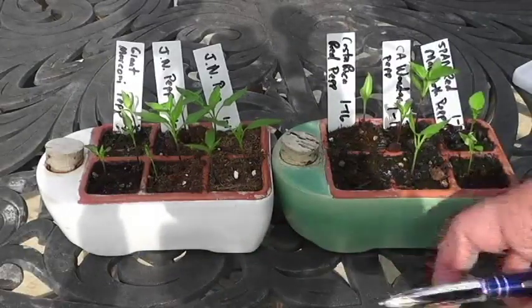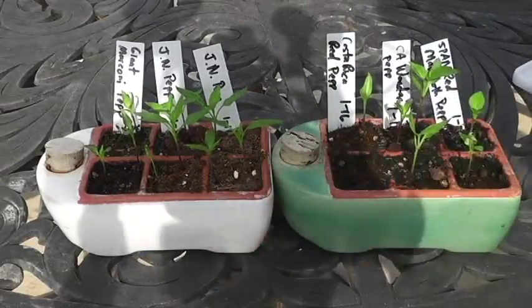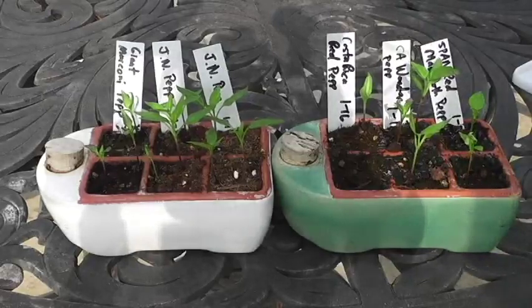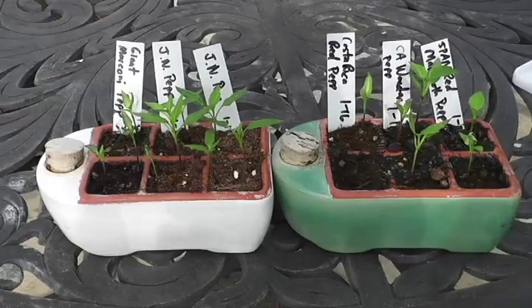Overall, these little grow pots do a great job, especially with all my travel, and they're kept under a heat mat. For this episode, I have them outside in the sun. It's 70 degrees here in Houston, Texas on the weekend of February 13th, 2016.